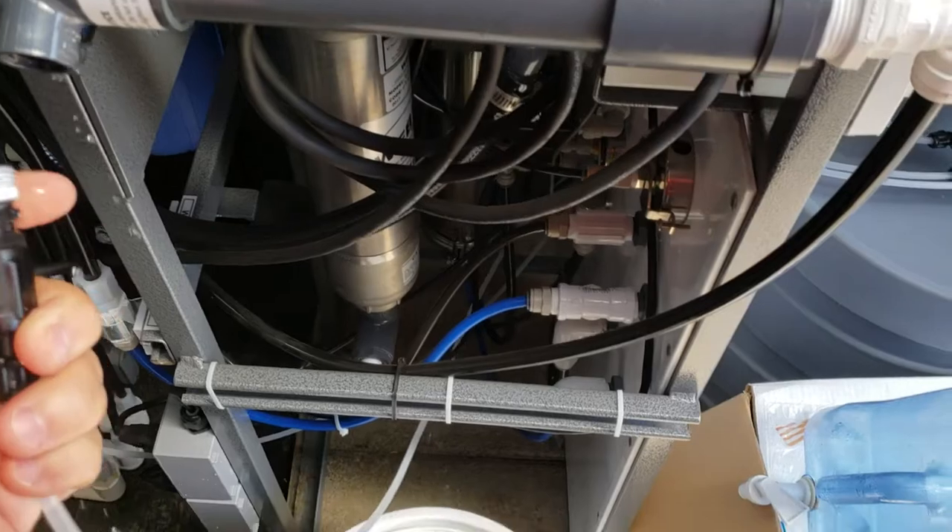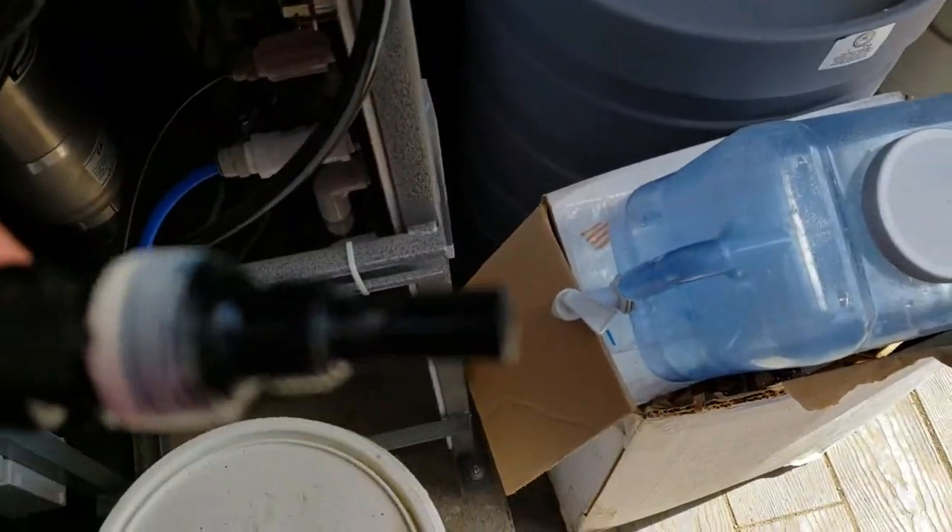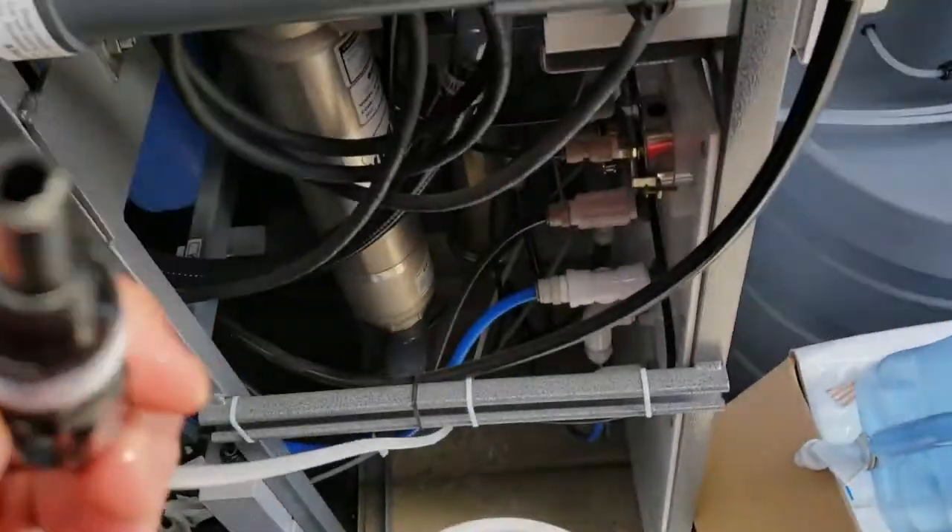But before you do that, verify with the pump running that the solution is actually making it through here and you see the fluid coming out of this end piece.